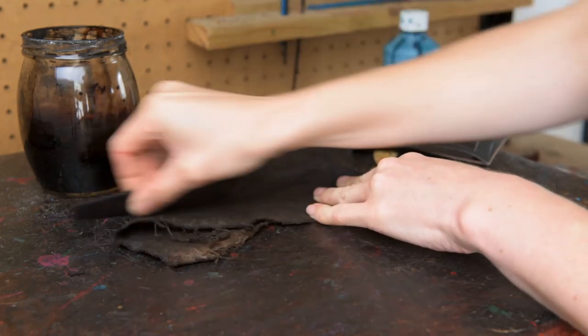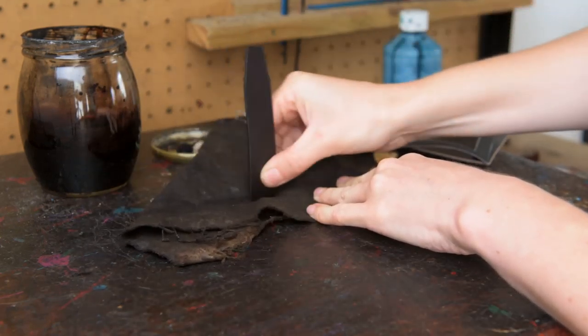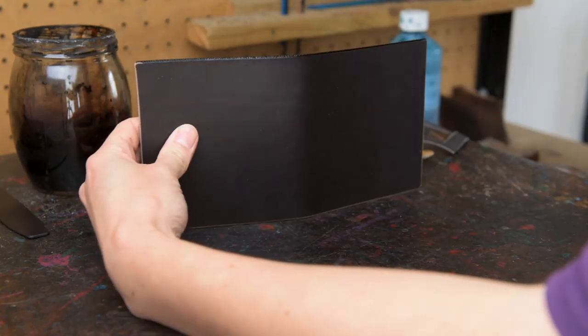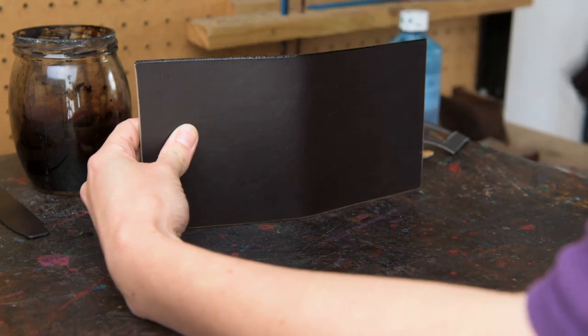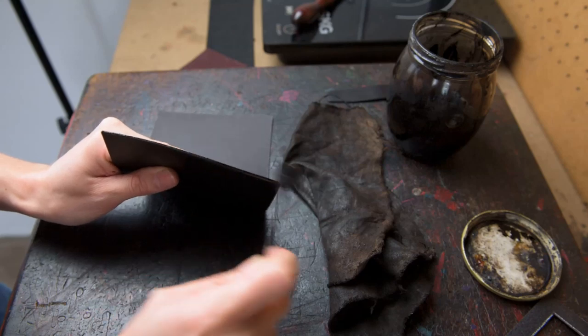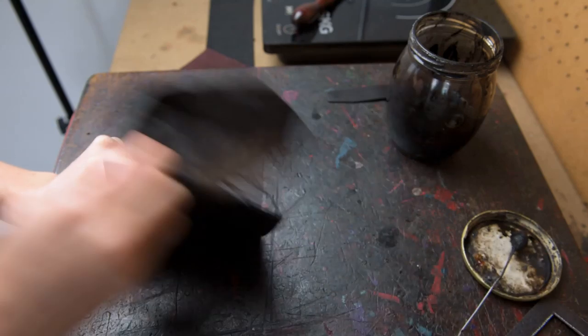Once we've done that we can then take everything over to the staining desk and stain and crease. We're going to stain all the way around the popper tab and the outer case and crease all the way around them also. Then for the interior piece we're just going to stain and polish it.